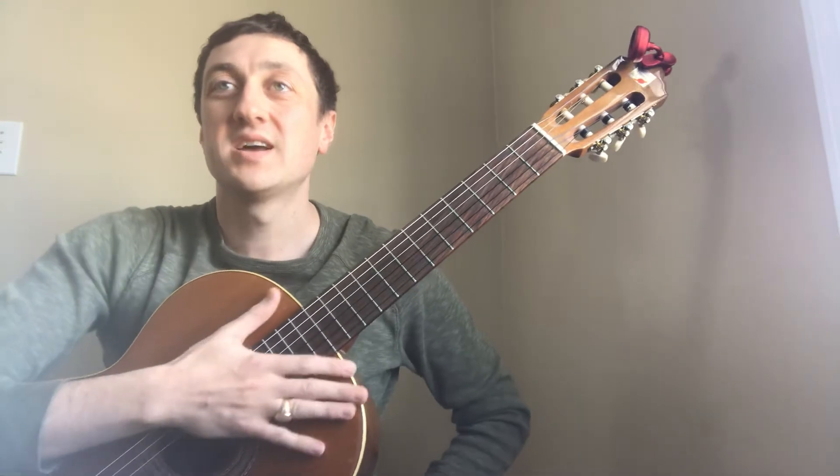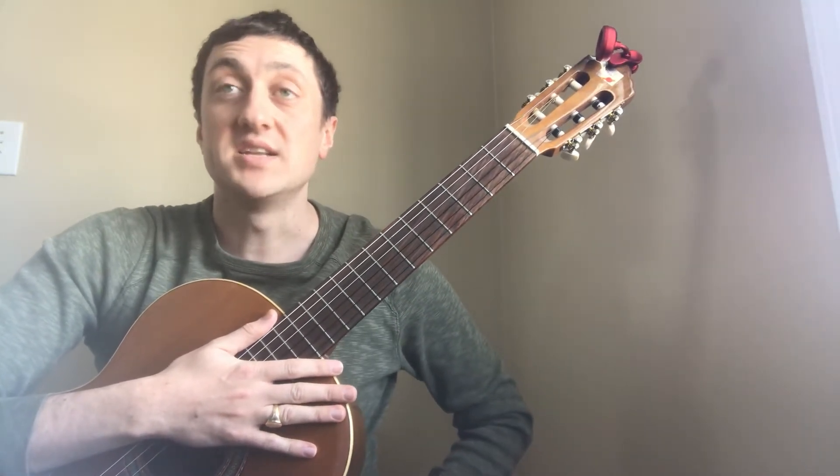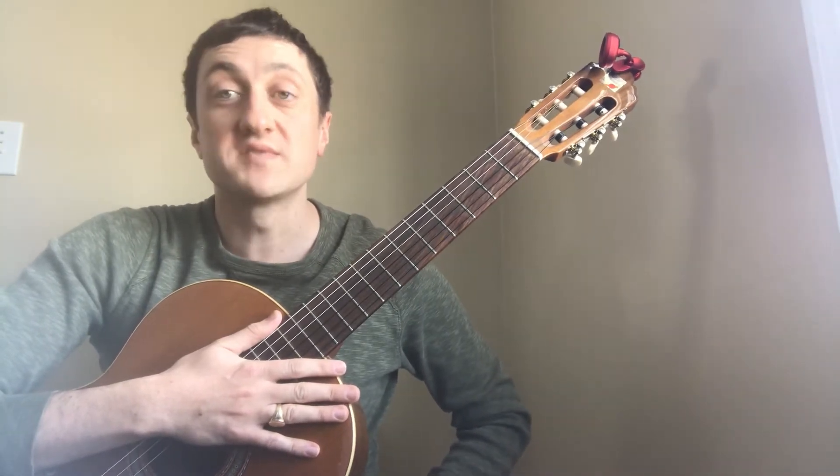In this song, I would highly suggest that every two bars you write a new chord across the top to remind you where to put your hand. So in the first two bars, it's basically plucking through a G major chord, followed by two bars of C major.